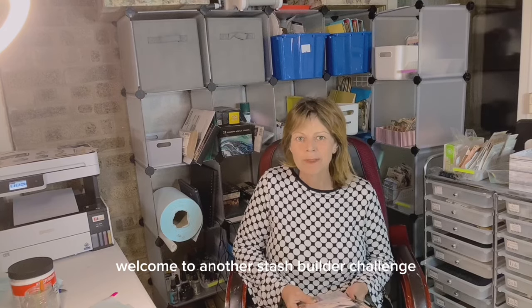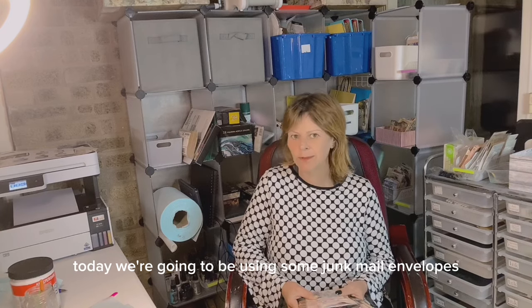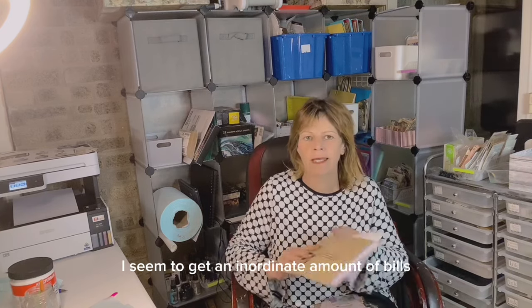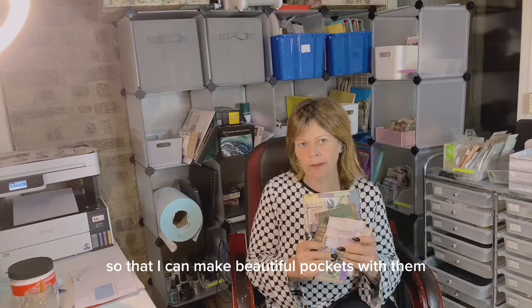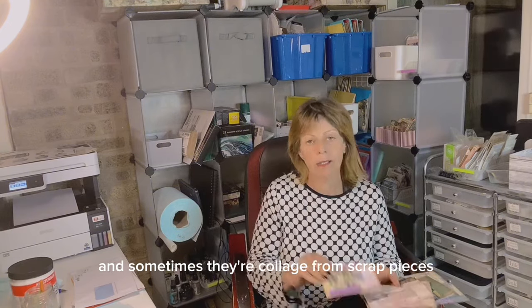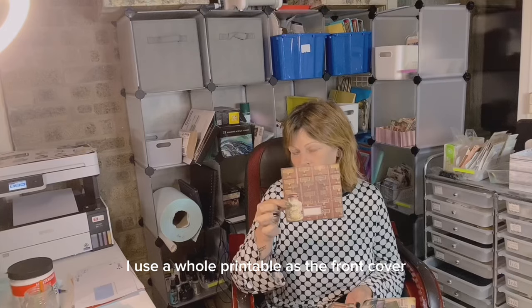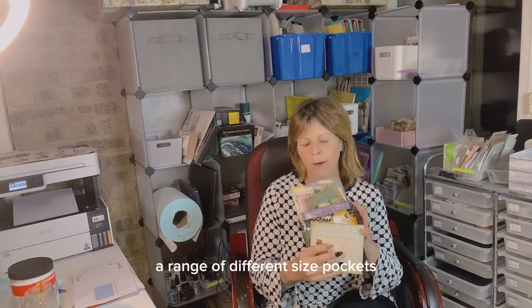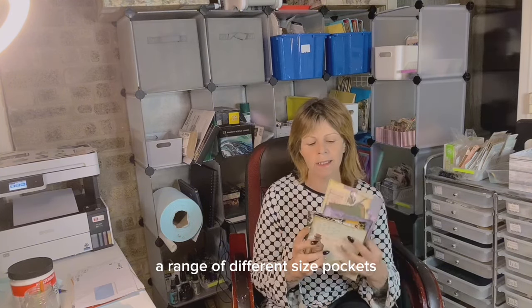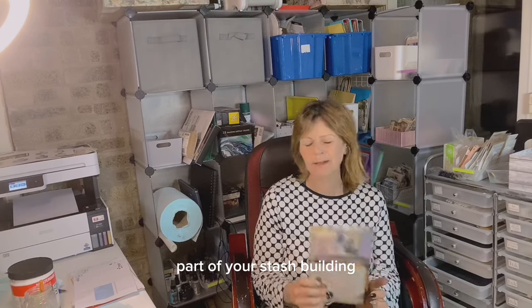Hey guys, it's Jamie here. Welcome to another stash builder challenge. Today we're going to be using some junk mail envelopes. I seem to get an inordinate amount of bills and I do keep the envelopes so that I can make beautiful pockets with them — sometimes collaged from scrap pieces and other times using a whole printable as the front cover. I'll be going through both methods so you can produce a range of different size pockets that have the advantage of the window as part of your stash building for future journals.